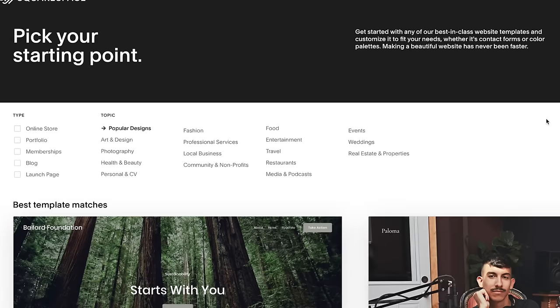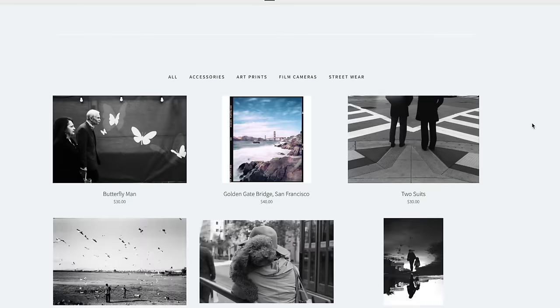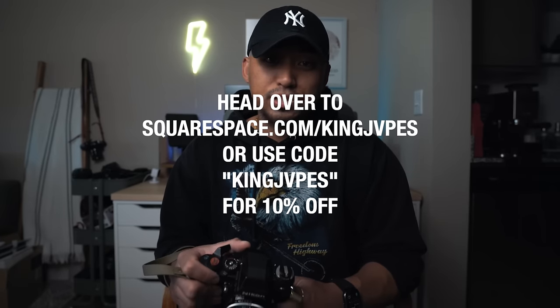Squarespace is your all-in-one platform to build a beautiful online presence and run your business. One of the best ways to set yourself apart as a photographer is to create your own portfolio and dedicated website apart from all the other social media you already have. Squarespace offers a ton of different award-winning templates that you can use to get up and running in minutes. They also give you options for a blog, an e-commerce store, and a video feature for sharing video content in your own personal space. Head over to squarespace.com/kingjapes and enter promo code kingjapes at checkout to get 10% off your first purchase of a domain or website.